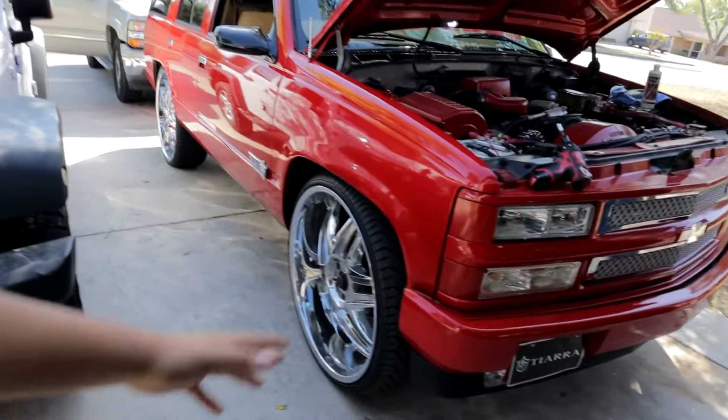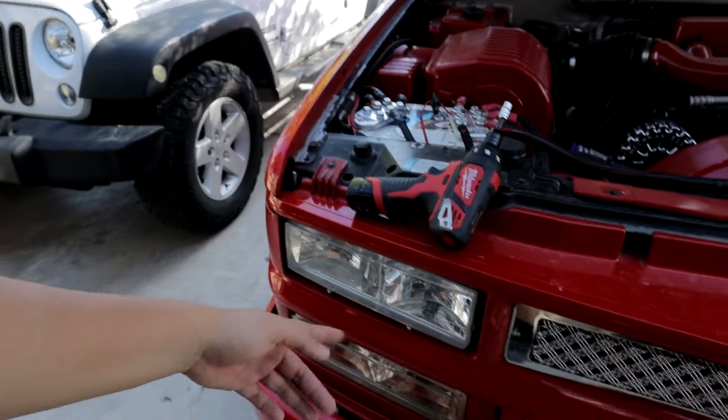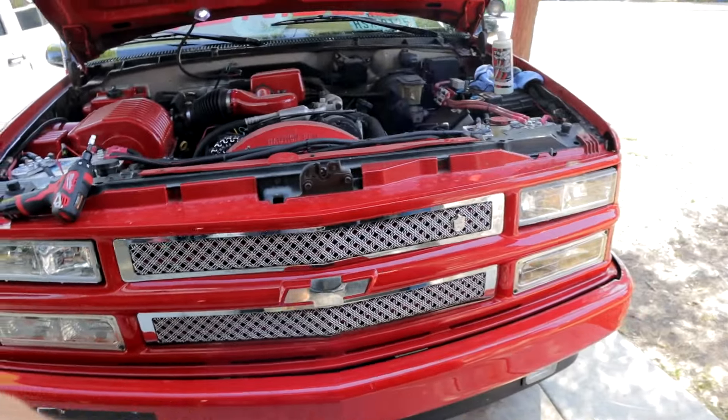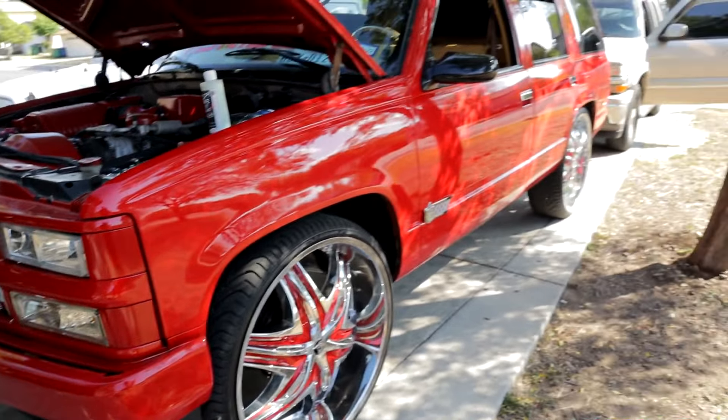These are the old headlights right now — they're still clean, but the new ones are going to have a little strip. You'll see them in a bit. My brother's going to start moving on here, so let's go ahead and get started.